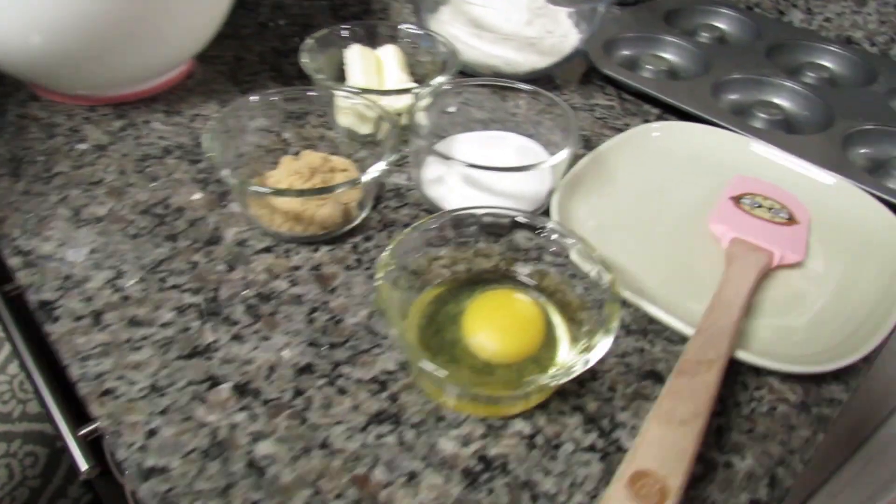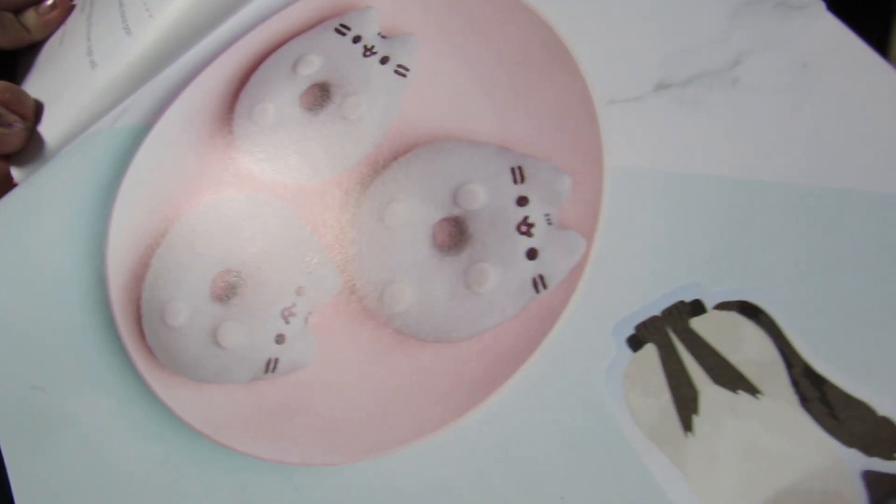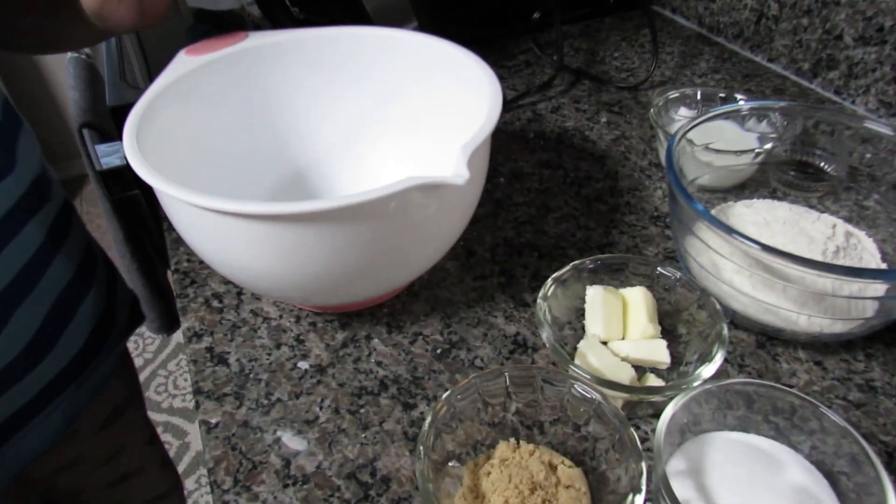Baking the donuts themselves won't be too difficult - it's actually decorating them to look like Pusheen that's the challenge. I have a little reference image over there and we'll see how it goes.